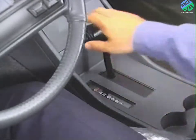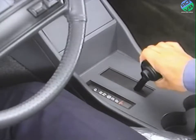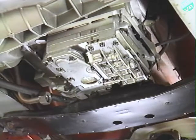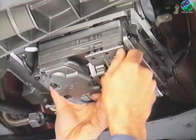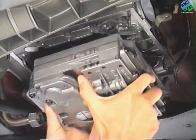Before you begin removal of the valve body, be sure to shift the transaxle into manual first gear — this will help later when installing the new valve body. With the car on the hoist and the oil pan removed, you're ready to remove the valve body. It's held in place by several bolts. It's not necessary to remove the oil filter and cover to get the valve body off. Remove the valve body bolts and remove the valve body as an assembly. Remember, the valve body is serviced as a complete assembly.